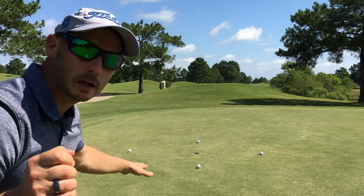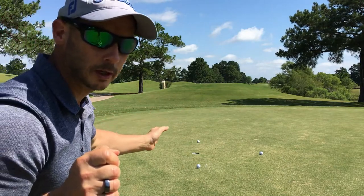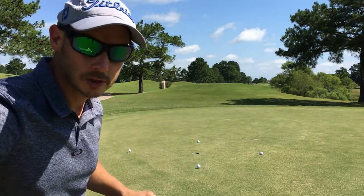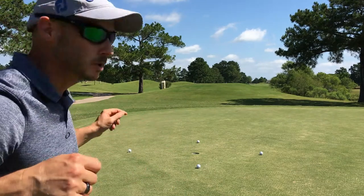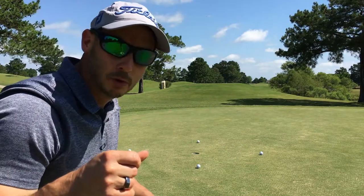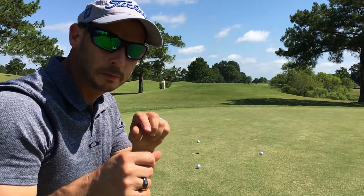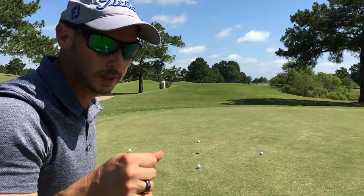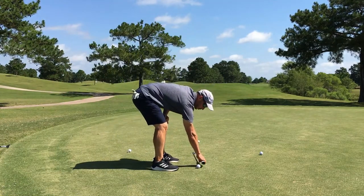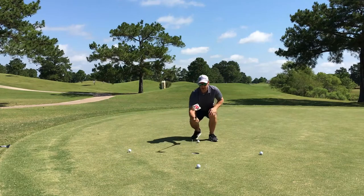What we have here is the clock drill setup — the 12 o'clock, 3 o'clock, 6 o'clock, and 9 o'clock positions set up with tees. I use my putter to measure the length. You can see the ball is already set up. The completion percentages per your handicap are on the PDF. You just stick your putter in here — boom, that's one tee — go straight across and match it up — boom, that's another one.